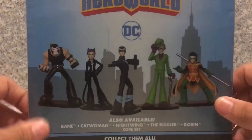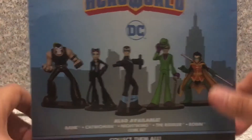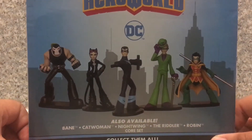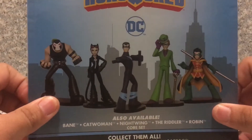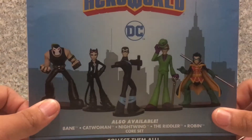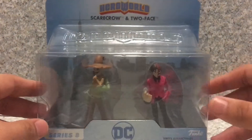On the back, there's one item that is available, which is a box set that features Bane, Catwoman, Nightwing, The Riddler, and Robin. There's also another two-pack set that features Batgirl and a female Green Lantern. That's about it for the package.